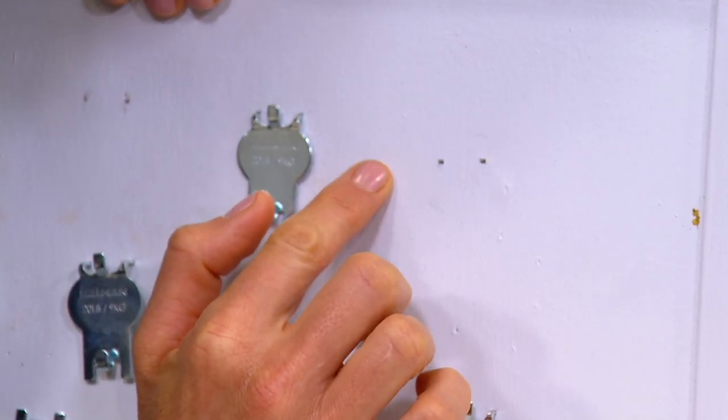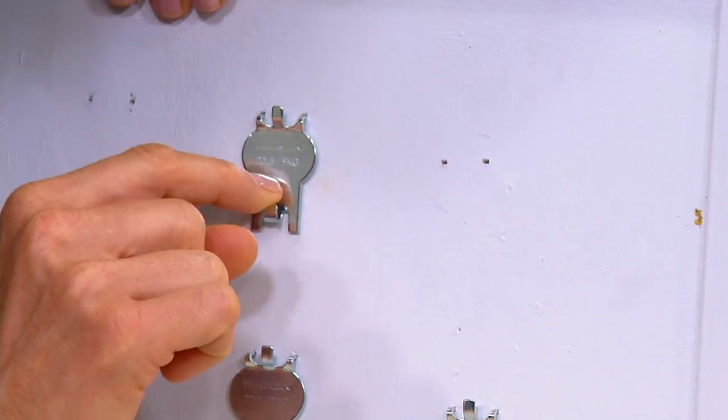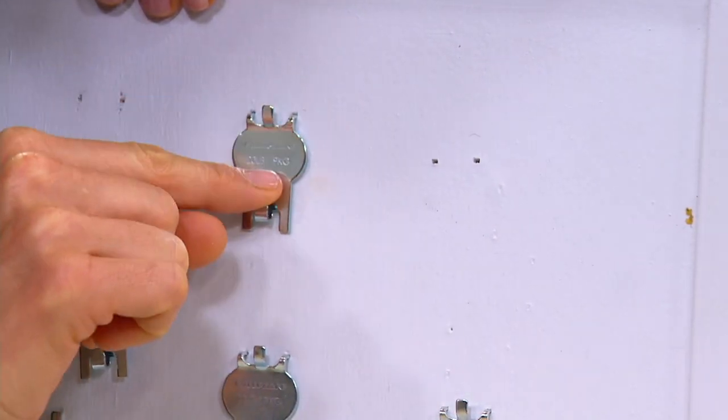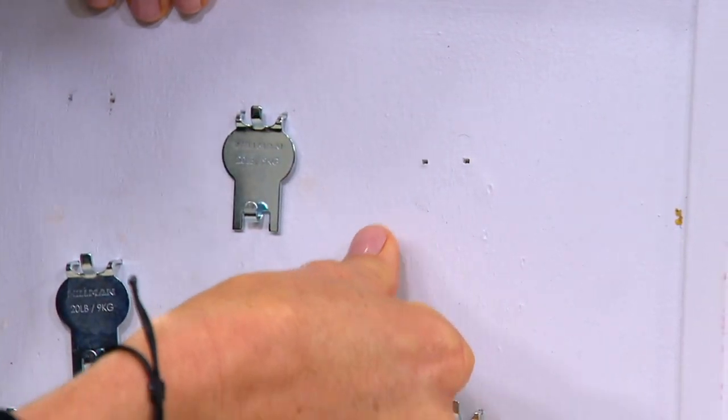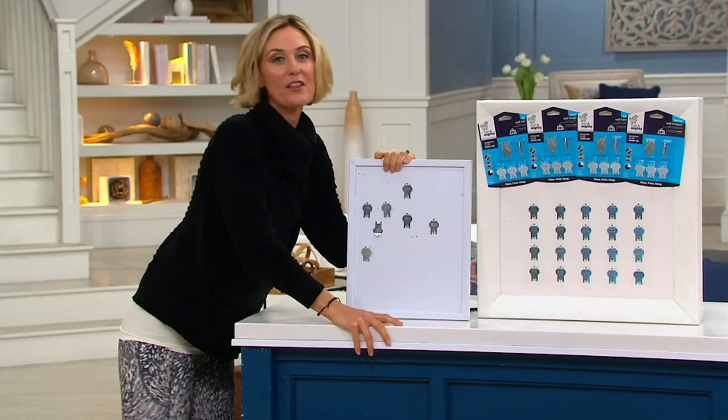Let's say you rent or you don't want to damage your walls. Each one of these holds 20 pounds. You can hang from here and here — all you do is push them in. That's how simple they are.